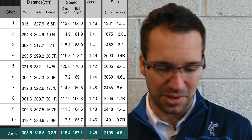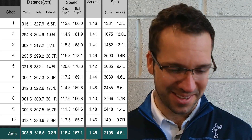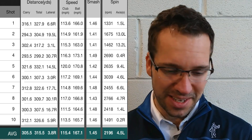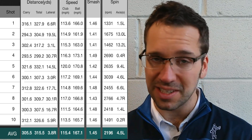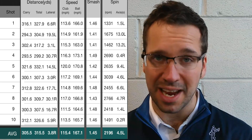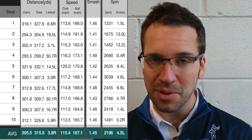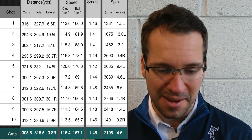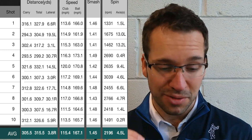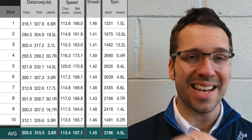It's all very interesting stuff. My average carry distance over the 10 shots was 305 yards, total distance average 315. A couple in there carried 321, with a total distance of 332 — a little bit spinny. My total distances were: 327, 304, 317, 299, 332, 307, 322, 309, 307, 326. Absolutely smashing it out there.